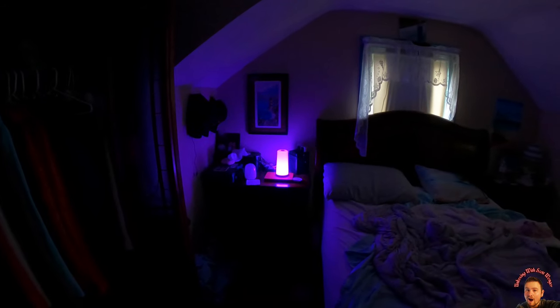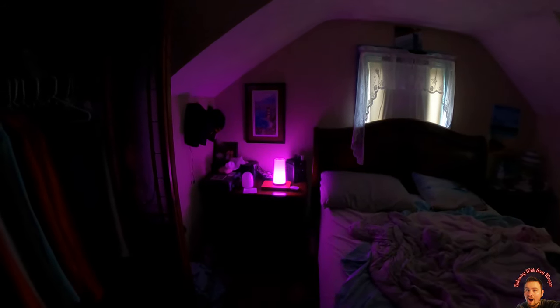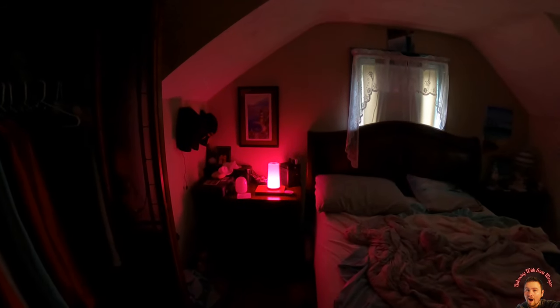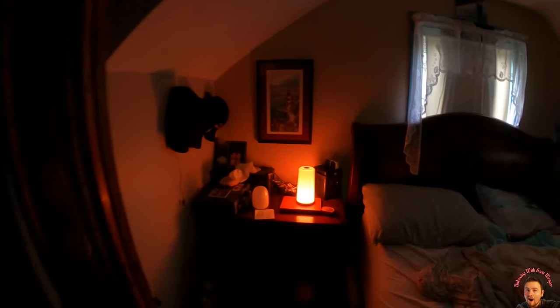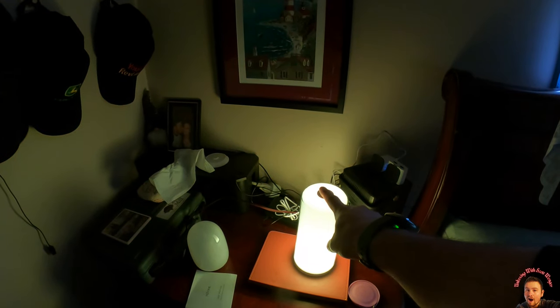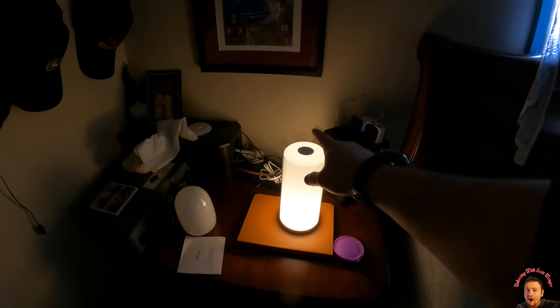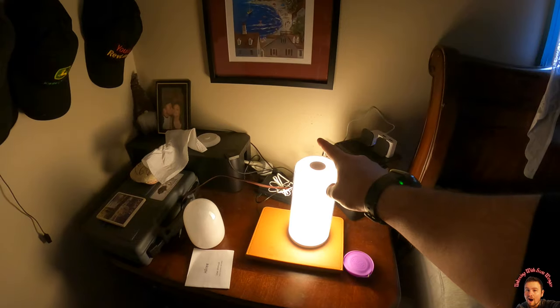Absolutely beautiful my friends, I love this so much. When we're further away you can see it better — look at that, it is so beautiful. I'm a sucker for anything LED or colored lights. If you guys want to go back to just the white, press and hold and it turns off, then you just tap it and now it's back to your whites.